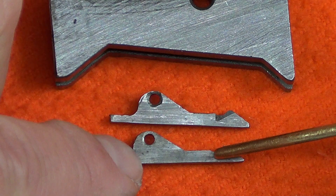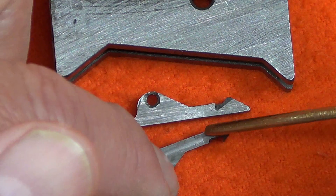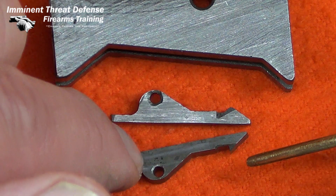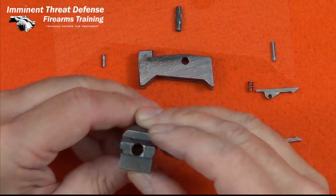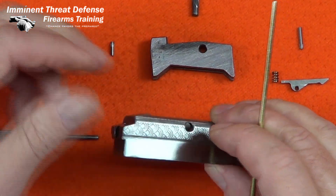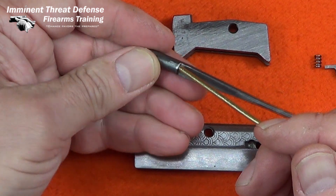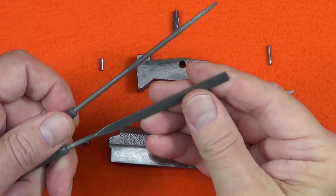This bolt has two extractors and they're different. The left extractor has deeper cuts in the tip than the right extractor does, so we have to be sure to keep those straight. When I took this bolt apart I discovered a couple of burrs — one right in the throat of the rear of the bolt where the firing pin goes in, and the other on the firing pin shoulder where it bangs up against the bolt lock. I took a couple of jeweler's files and cleaned those two burrs up.